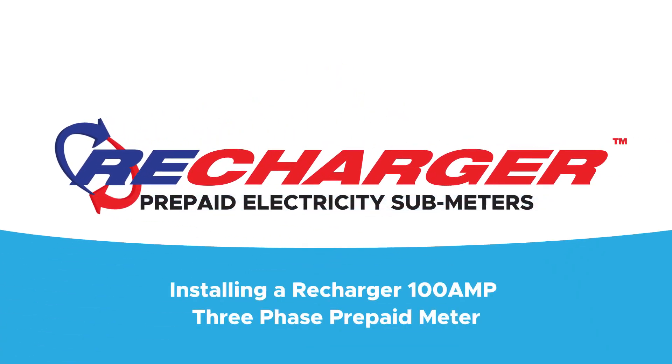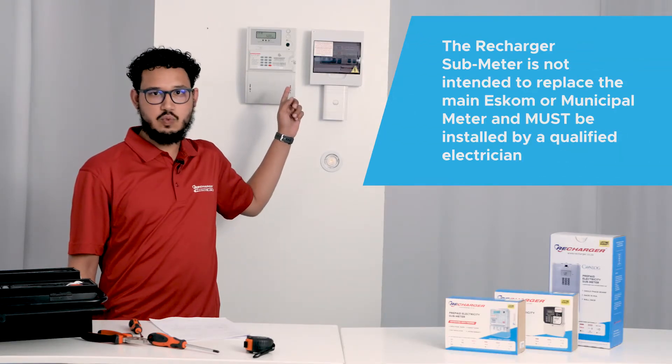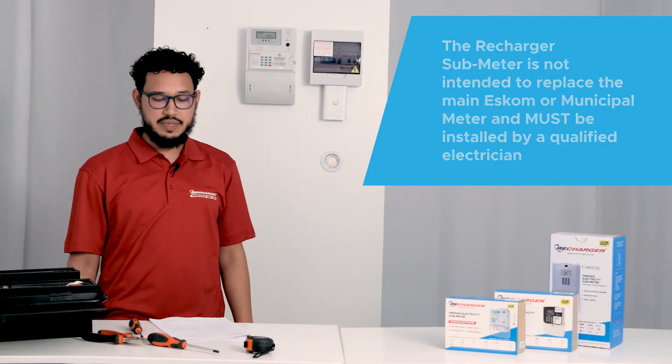Installing a Recharger 100 Amp 3 Phase Prepaid Meter. In this video, we will be installing a Recharger 3 Phase 100 Amp Per Phase Prepaid Meter.